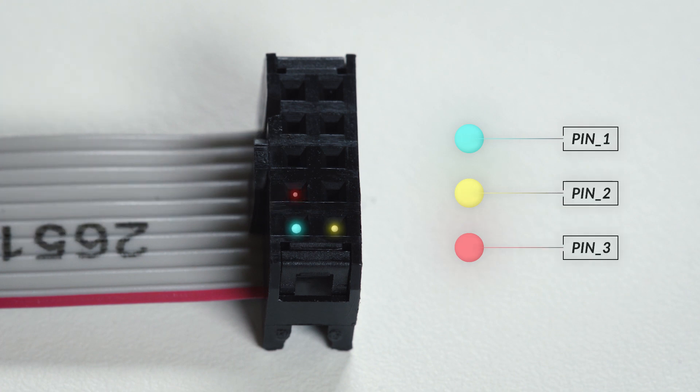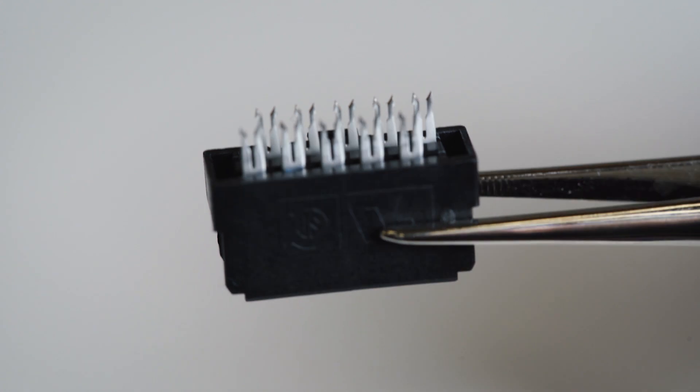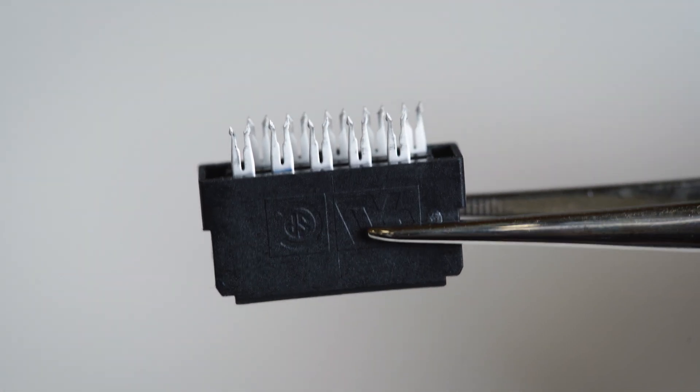On the cable, the wire connected to pin 2 is next to the wire connected to pin 1, the red-coated wire, and so on. An insulation displacement contact, also known as insulation piercing contact, is an electrical connector designed to be connected to the conductor of an insulated cable by a connection process which forces a selectively sharpened blade or blades through the insulation, bypassing the need to strip the conductors off insulation before connecting.